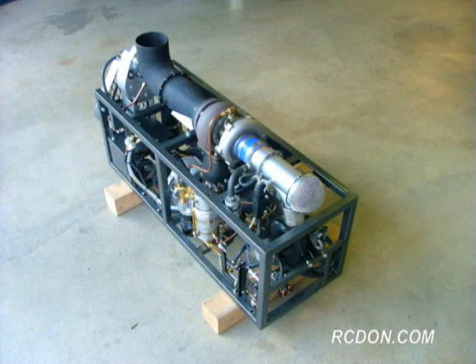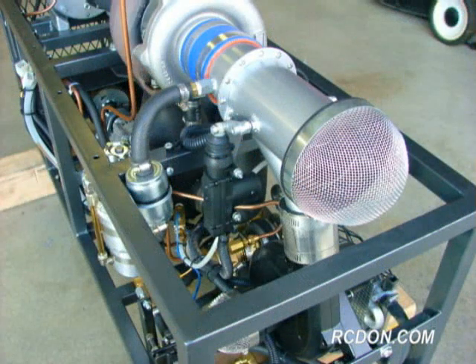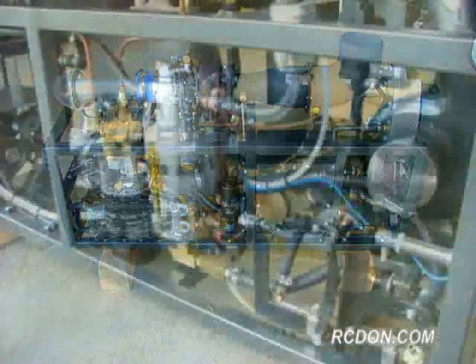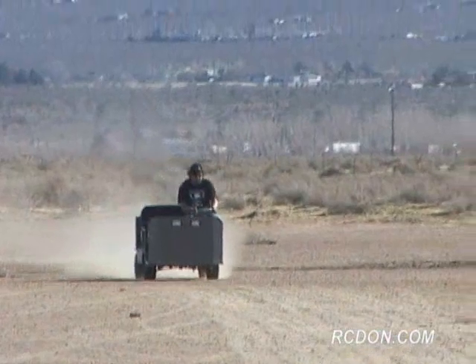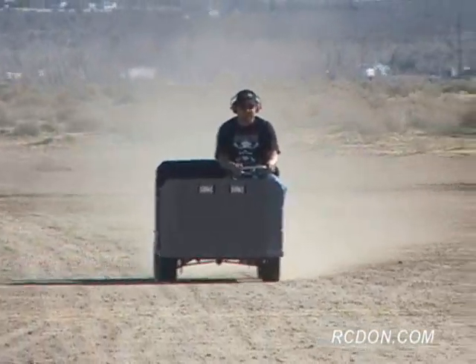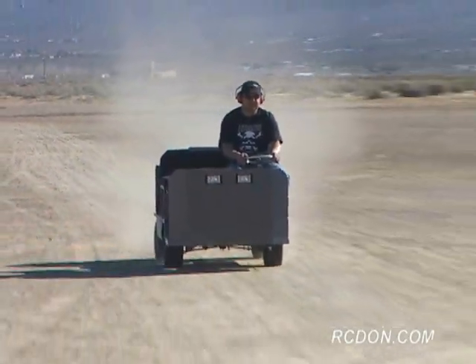The engine has a dry weight of 147 pounds and a maximum power output of 8 shaft horsepower at 3,600 RPM. The gas-producing turbine's maximum RPM is 126,000 and the power turbine's maximum RPM is 17,500. The engine holds 2.5 quarts of 5W-30 synthetic motor oil for lubrication. The compression ratio is 2.3 to 1 and the fuel consumption is 2.5 gallons of liquid propane fuel per one shaft horsepower per hour. Not a very efficient engine, but a whole lot of fun to operate.